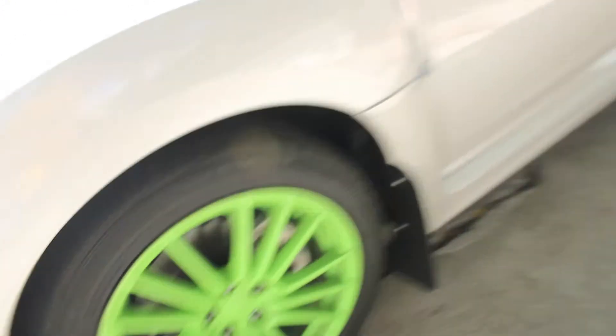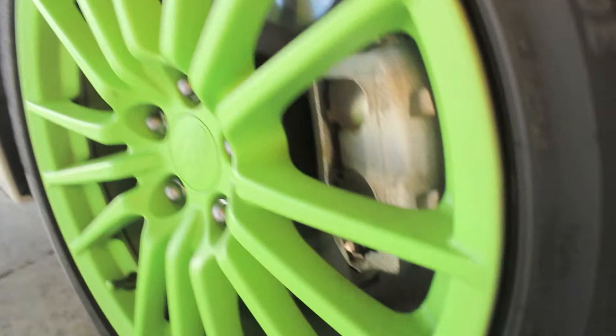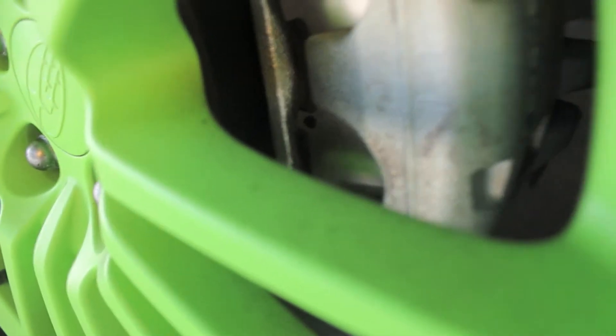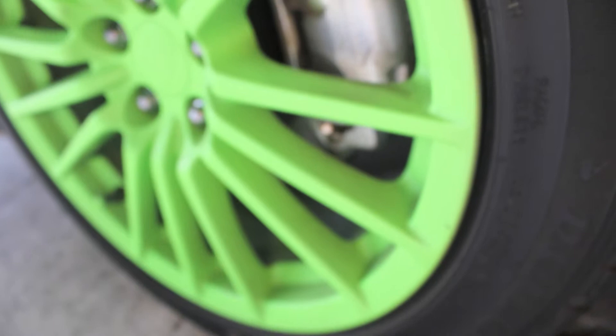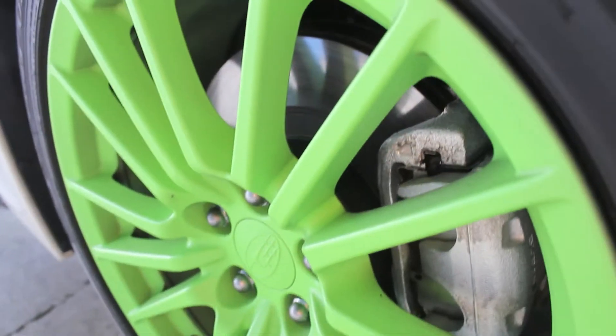Moving on to the side, we have the stock rims with Plasti Dipped Lime Green. As you can see, they get pretty dusty — they show the dirt pretty well. That's just like 4 days of driving. The brake dust collects pretty well on the back tires. This is 5 coats of Plasti Dip.